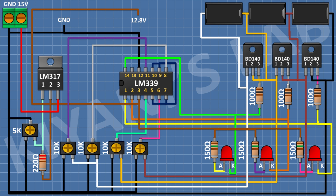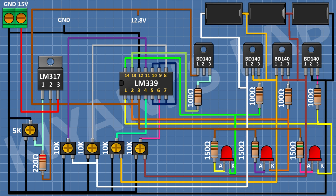After that, I'm gonna connect a 10K trim pot and connect its one side pin to ground, its center pin to pin number 11 of the LM339 IC, and its other pin to pin number 1 of the third BD140 transistor. After that, I'm gonna connect its other pin to pin number 3 of the third BD140 transistor and its other pin to pin 13 of the LM339 IC. After that, I'm gonna connect a 100-ohm resistor and connect its one pin to pin number 3 of the fourth BD140 transistor and its other pin to pin 13 of the LM339 IC. After that, I'm gonna connect a 150-ohm resistor and connect its one pin to the anode of the fourth LED and its other pin to pin 2 of the LM339 IC.